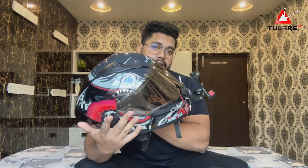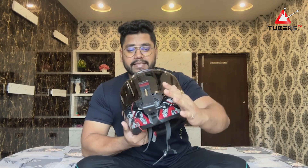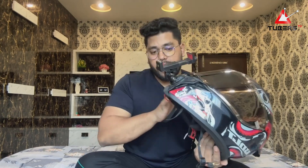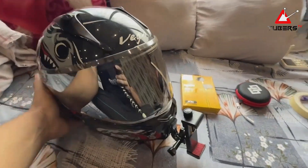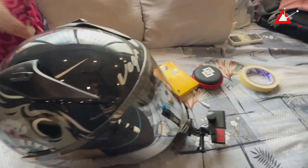This is my helmet — a Vega full face helmet. If you are doing motovlogging, a full face helmet is the first requirement. I will open everything for this video and show you how to set it up, along with all the requirements for this motovlogging setup. First of all, you need a full face helmet — it doesn't have to be Vega specifically, but it must be a full face helmet.